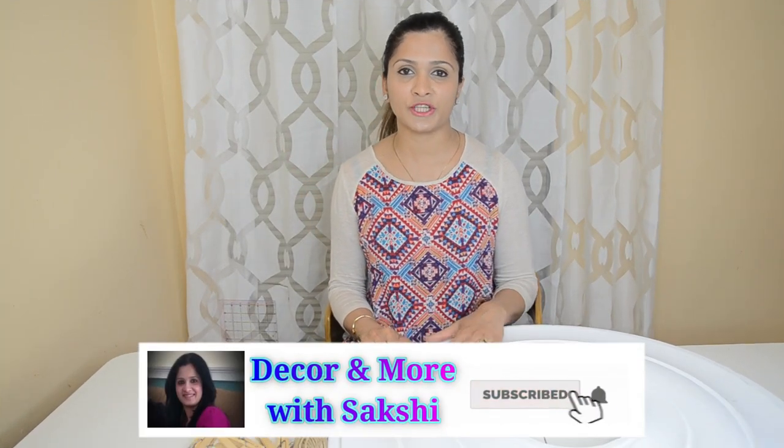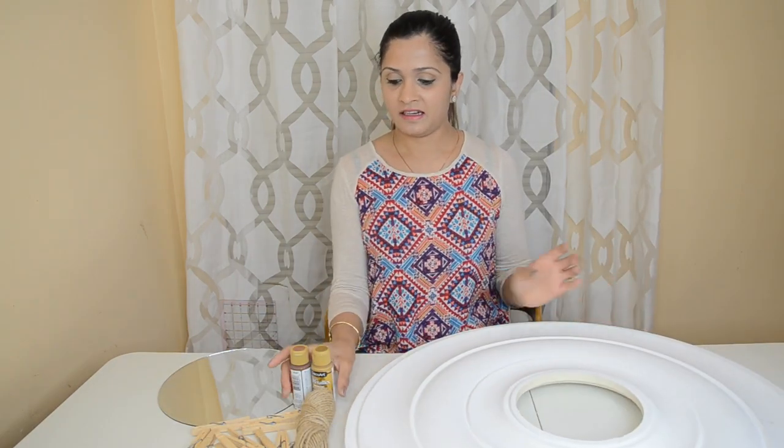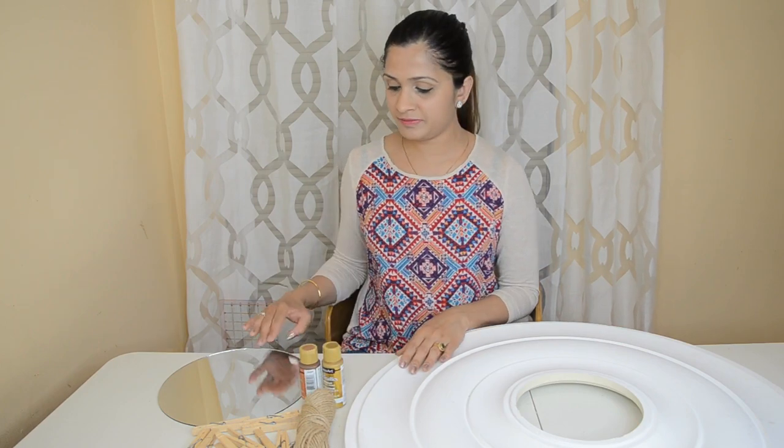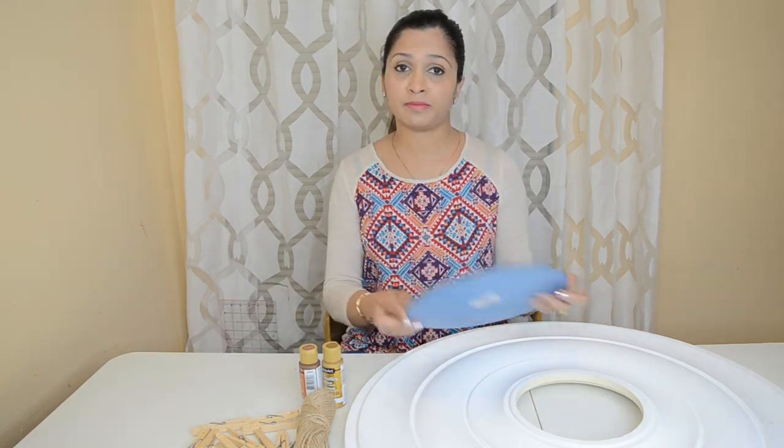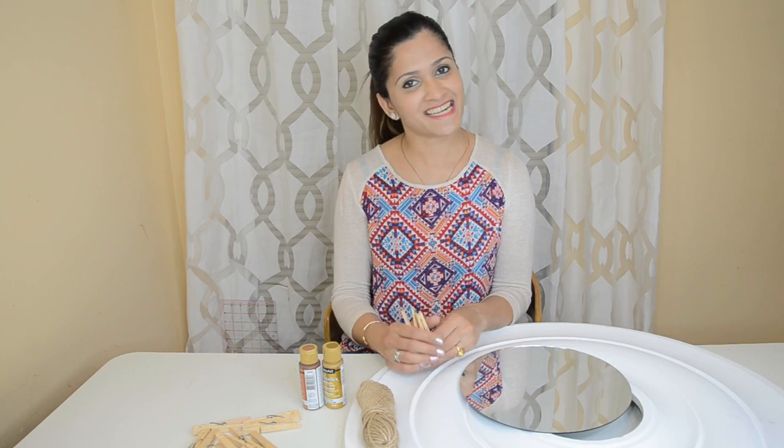Hello friends, welcome to Decoral Morbid Sakshi. In this video I'm going to show you how to decorate a wall mirror. For that I'm going to use a ceiling fan decorative plate, some acrylic colors, a round 9 inch mirror, jute thread, and some wooden cloth pins. So let's get started.